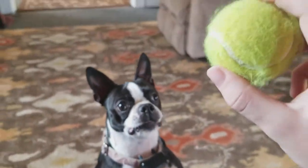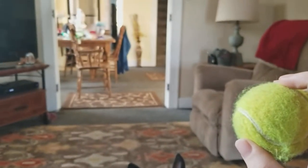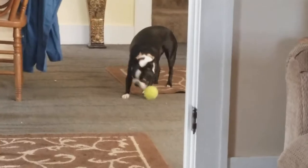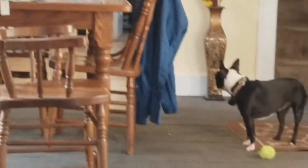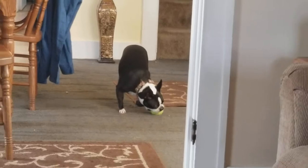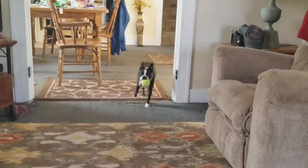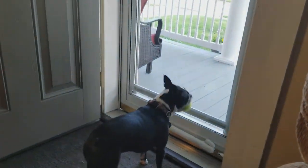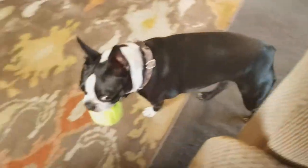Nice focus. Come on, bring it back, Sonny. Good girl. Come on.